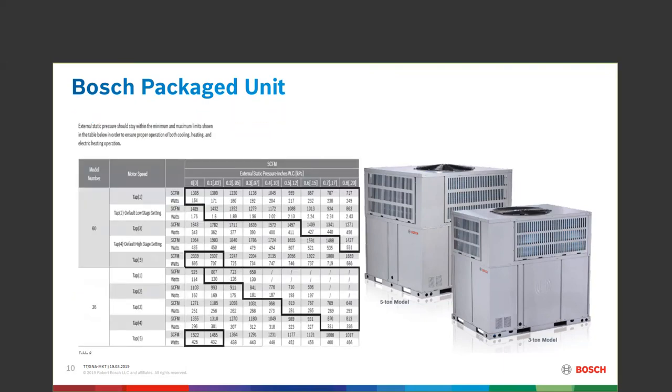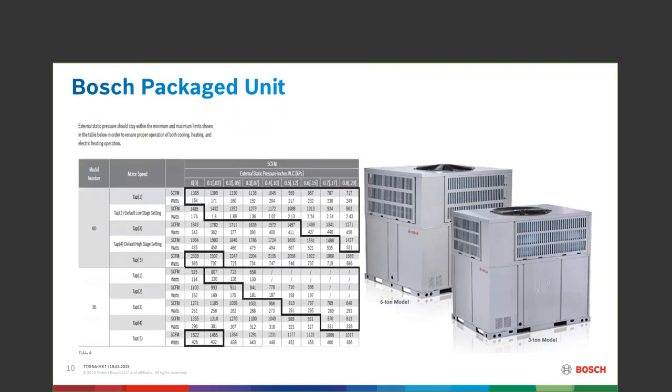When looking at the CFM for both the 5-ton and the 3-ton, the static pressure of your ductwork ranges all the way up to 0.8. The taps from the indoor blower motor are shown on the left-hand side — 3-ton and 5-ton — and remember we're going to stay outside the black box. Whatever numbers we need per tap should be outside those blackened boxes.